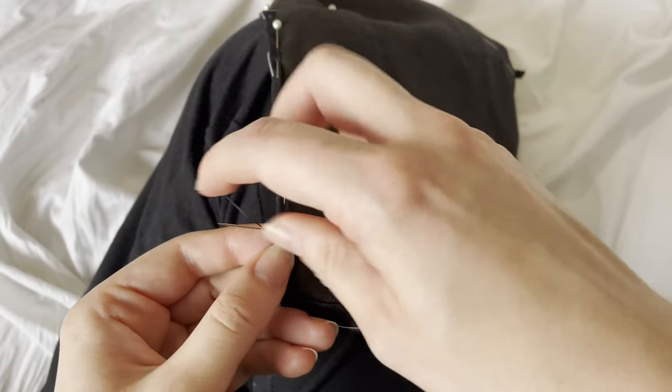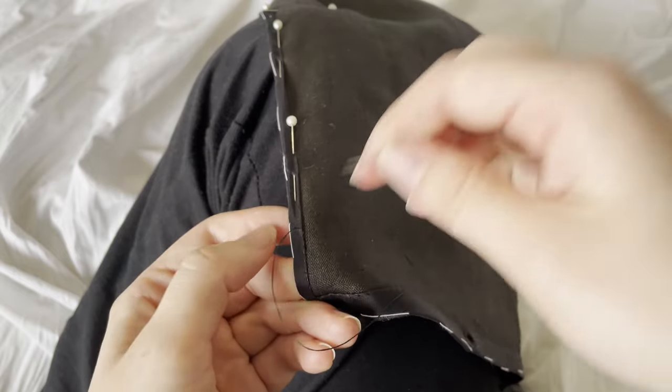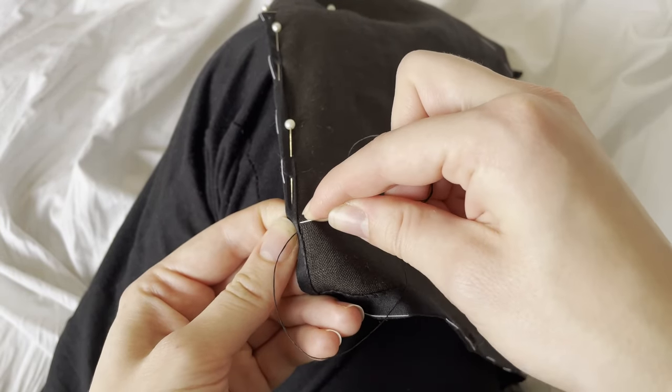With that done, I moved on to hemming the front — the part of the chaffron that goes around the face. I did a much narrower hem on that part because it doesn't need to accommodate a drawstring, and I used a whip stitch to do that again.